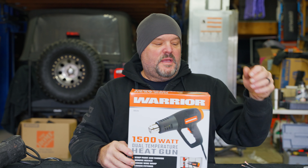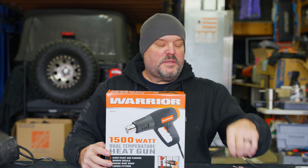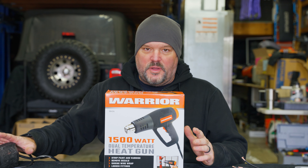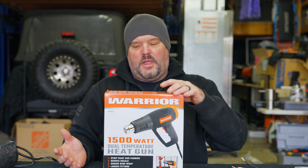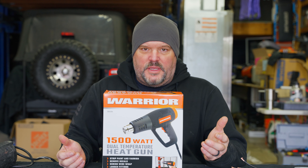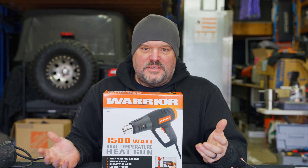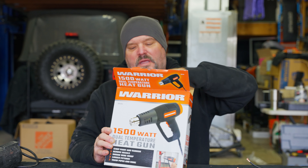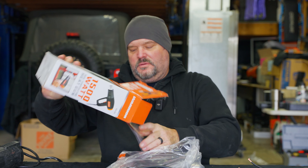Maybe you just need to iron out some scratches in some decking. For today's demonstration, we're going to use some heat shrink and some heat shrink butt connectors and see how this gun works versus the Cobalt. Then maybe we'll try to iron out some scratches in decking, because that's what I use these guns for a lot. Plus, it's cold out and I can't feel my fingers, so we'll run them against each other and see how they feel. If it's dual temperature, we should be able to figure that out.